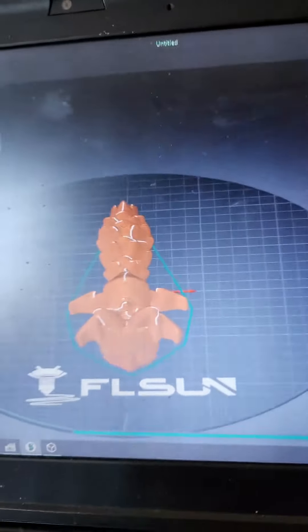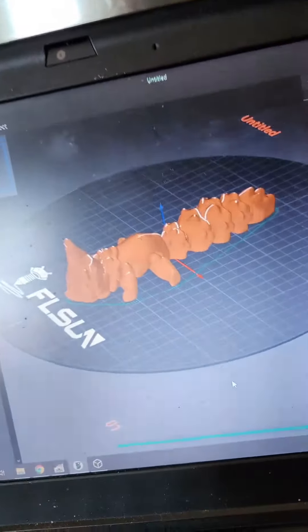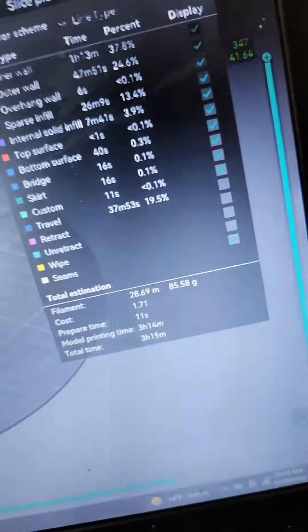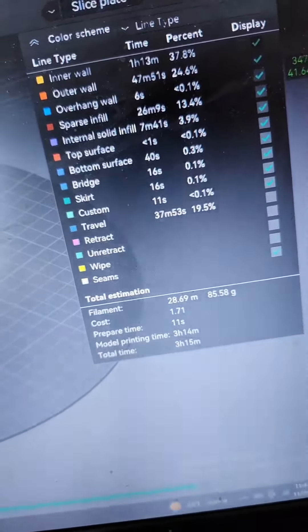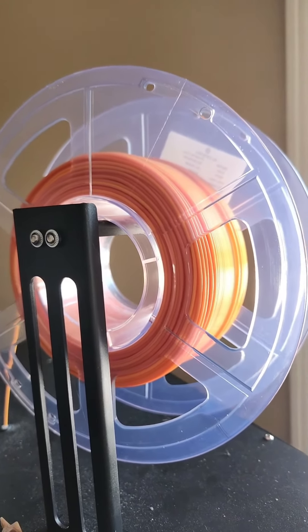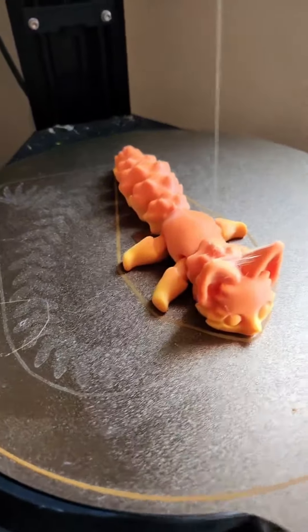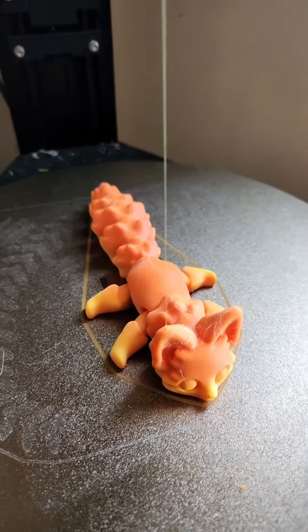What's up everybody, it's Twisted Reality Designs again. Yesterday I alluded to the fact that I was going to be printing this flexi fox. It's a three hour and 15 minute print, takes 85 and a half grams of filament. I printed it in the Sliceworks Fall Foliage filament on my FLSUN v400 — which I know is overkill — but I had some stringing and whatever else, though that's pretty easy to take care of.